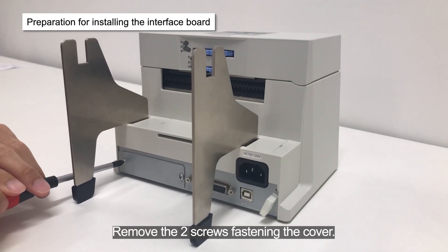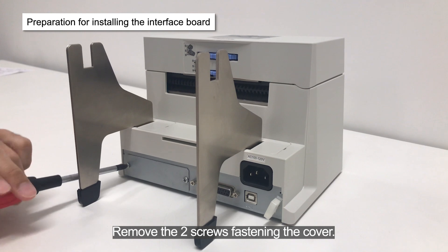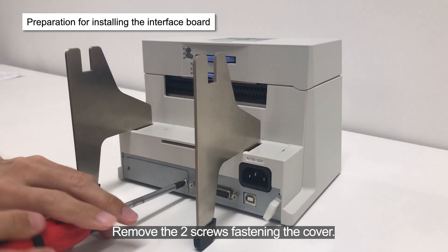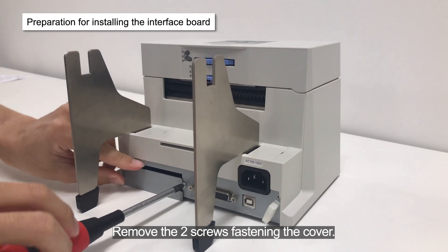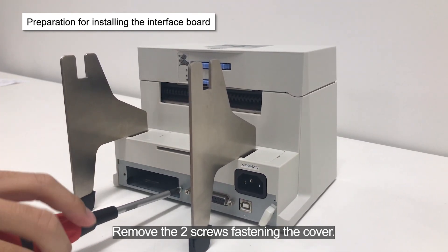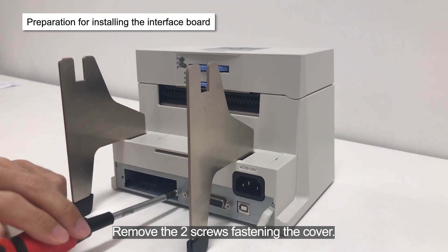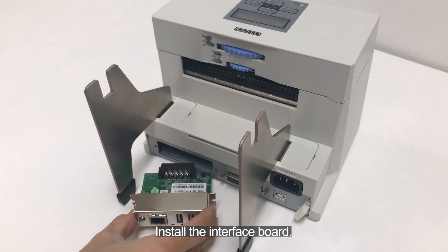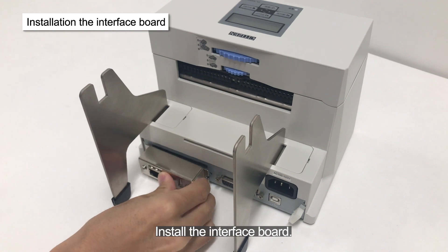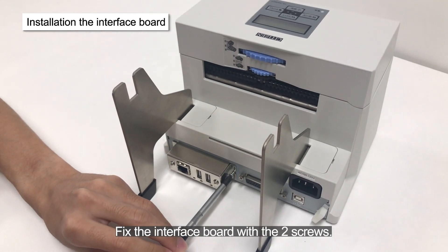Remove the two screws fastening the cover. Install the interface board. Fix the interface board with the two screws.